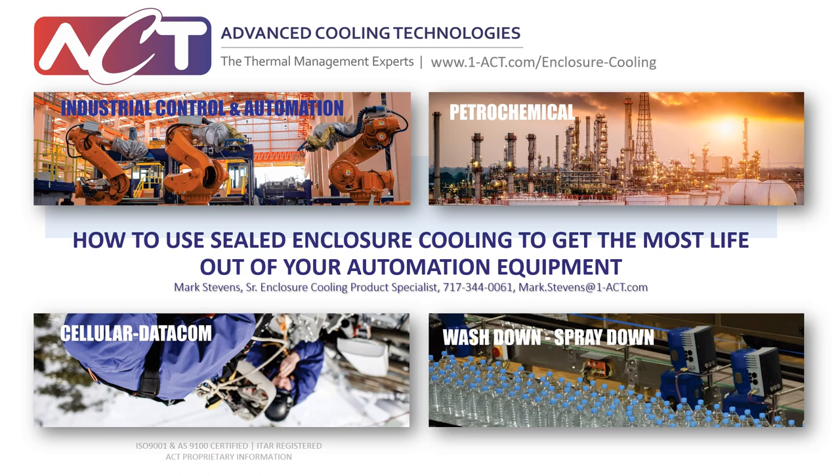Thanks again for joining us on this webinar. The topic today will be how to use sealed enclosure cooling to get the most life out of your automation equipment.